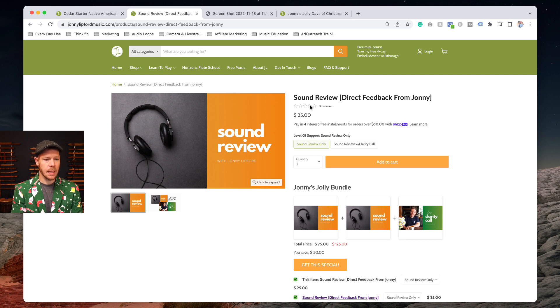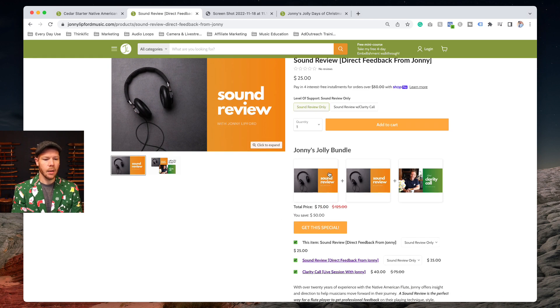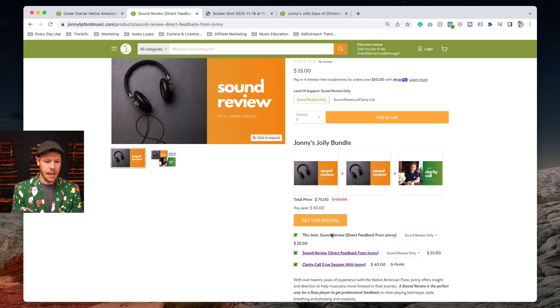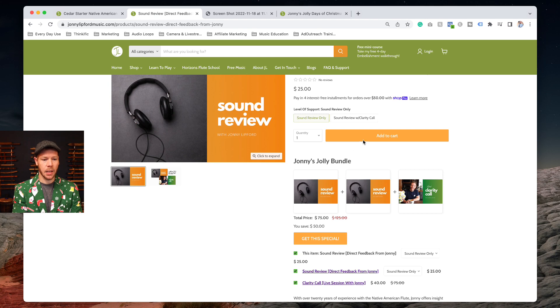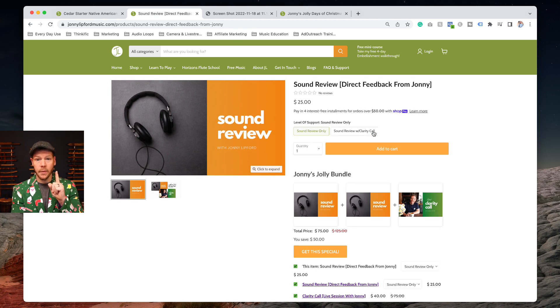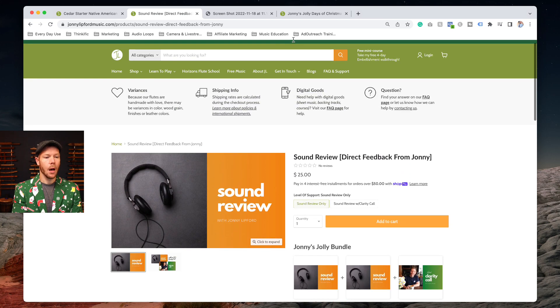Same thing for the sound review — you'll see there's a single sound review option, but if you want the bundle I showed you, you get two sound reviews and the live clarity call with me. This is how we'll do all the promotions in the weeks to come, so make sure you go for that bundle down below and not just the one-off single item.